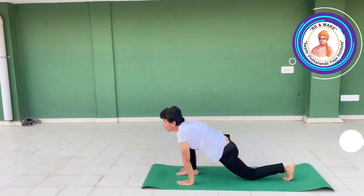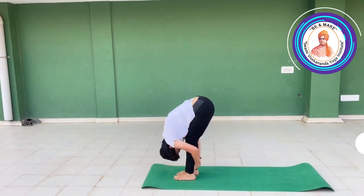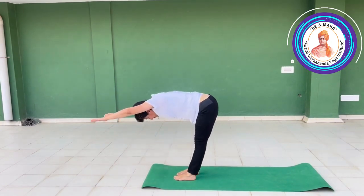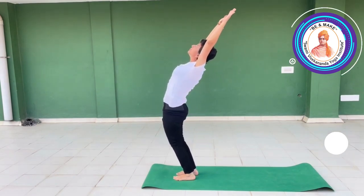Inhale, right leg forward — Ashwa Sanchalan. Exhale, Padahastasana. Touch the nose to knee if possible. 90 degrees between upper and lower body. Bend back from the lower back, stretch back.